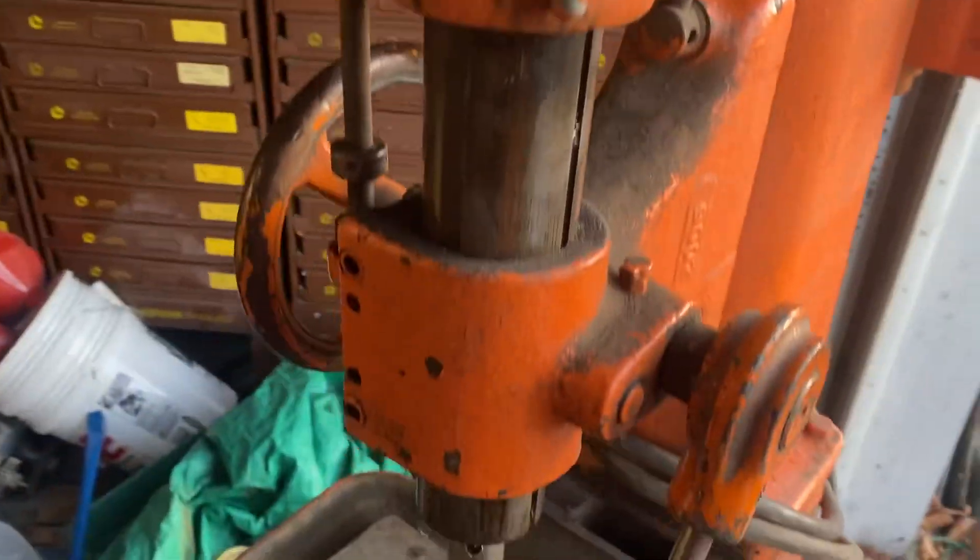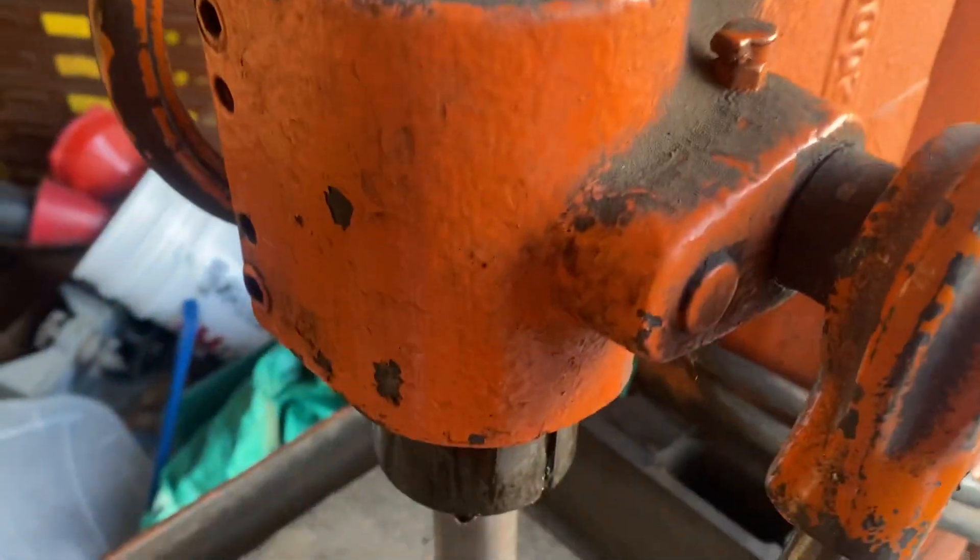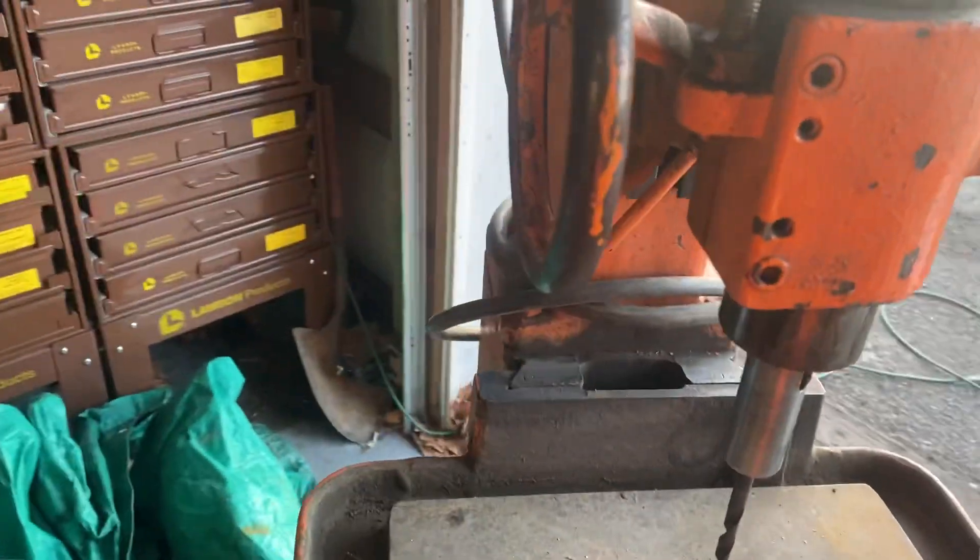That back bearing right there is a little noisy. It has oilers on everything, so this thing will probably last — it'll last for the rest of my lifetime.